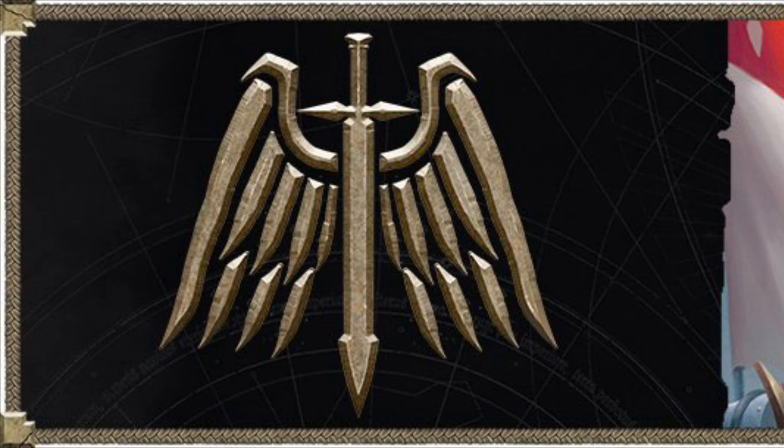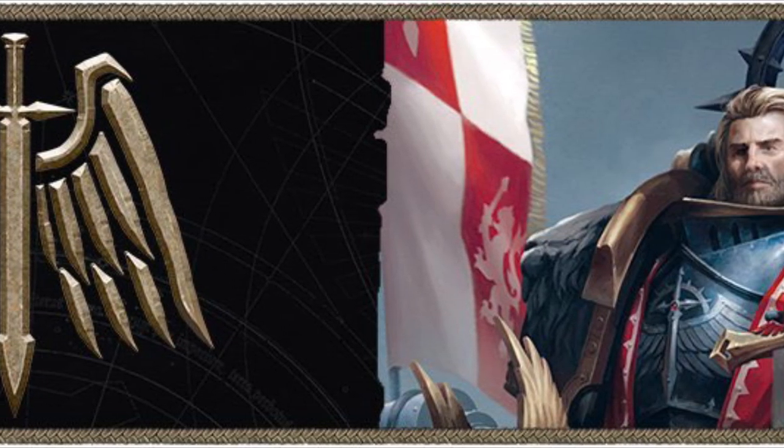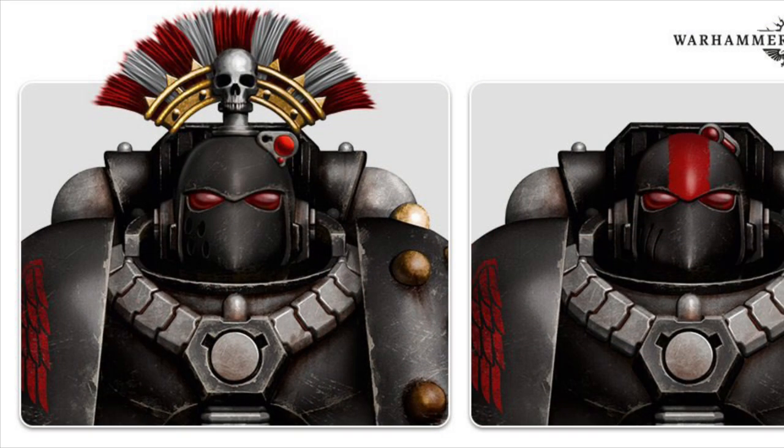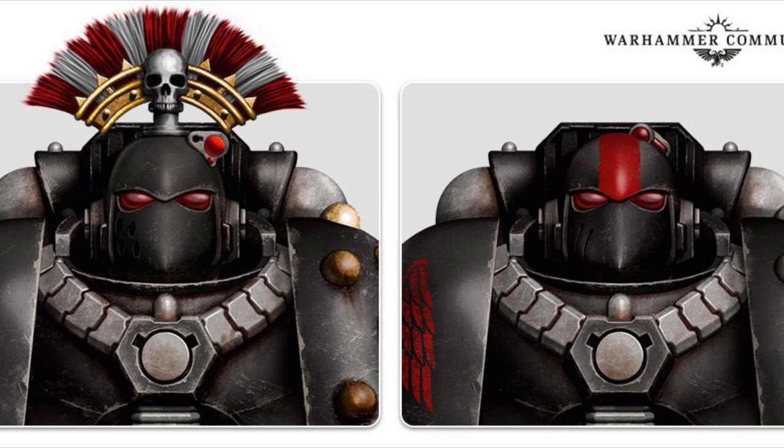Hi everyone, welcome back to another video, hope you're all doing well. So it's Heresy Thursday again — this time we've not had a plastic kit revealed, but we have had another two upgrade sets revealed, and this time it's the turn of the Dark Angels. So we're getting two new kits: a set of helmets and a set of shoulder pads, similar to what we've seen already revealed from the Imperial Fists and the Sons of Horus.